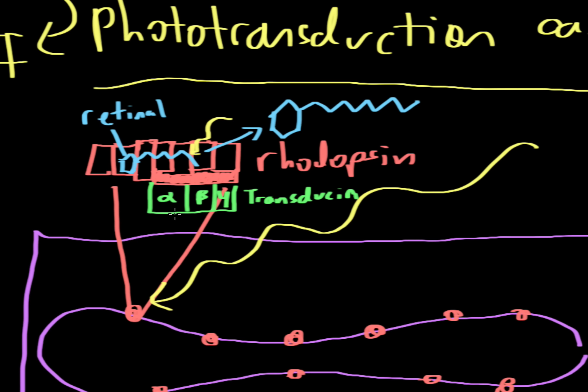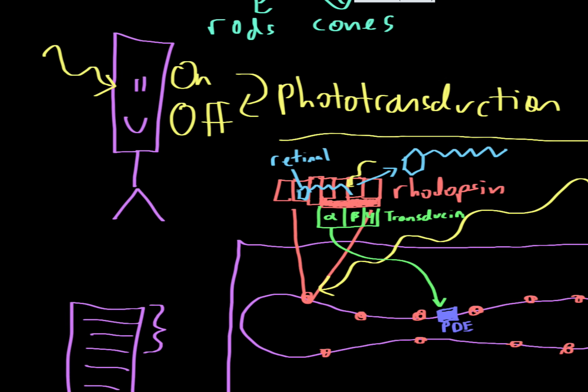The alpha subunit of transducin comes over to another part of the disc and binds to a protein called cyclic GMP phosphodiesterase, or PDE for short.